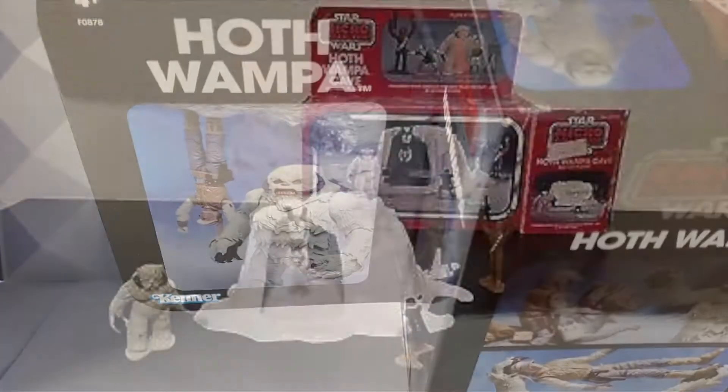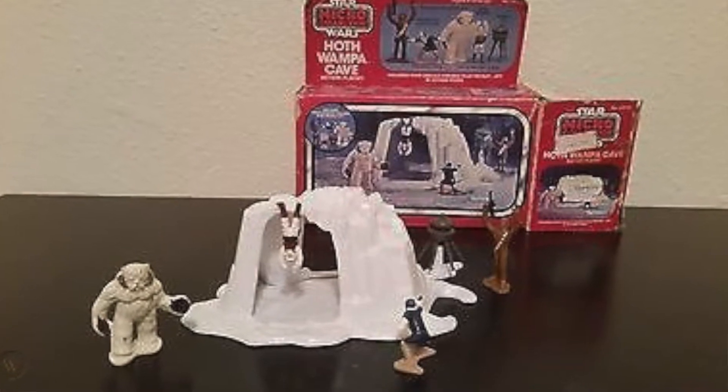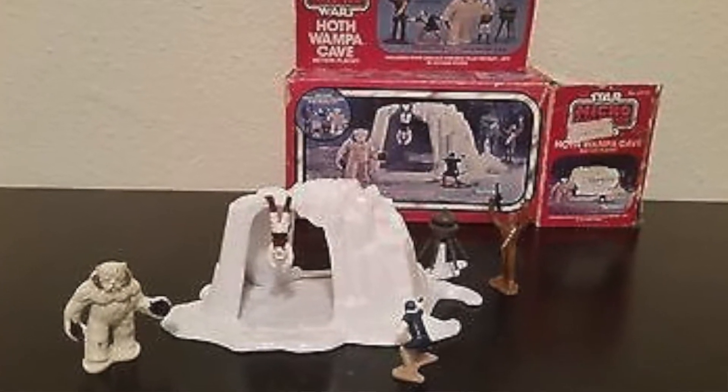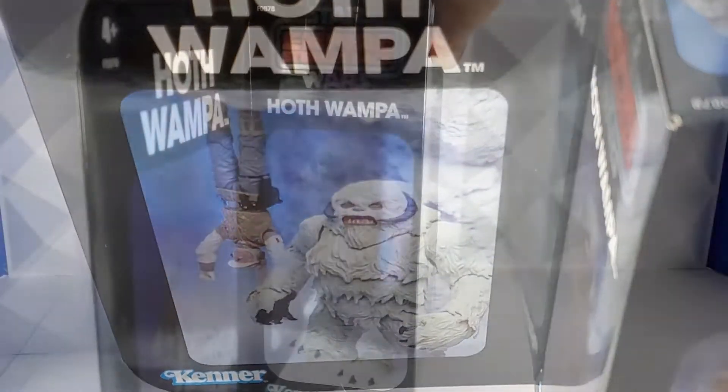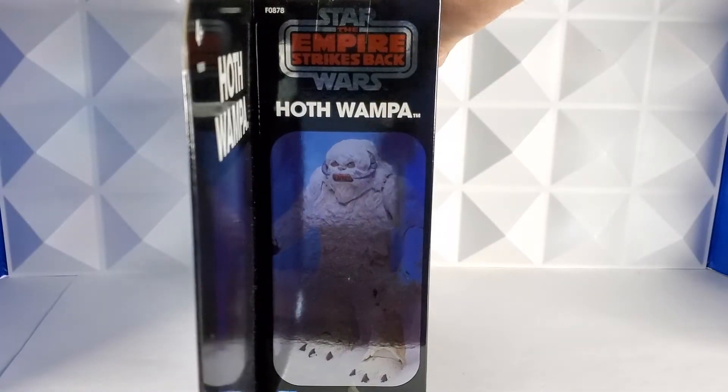Do you guys remember this playset from when we were kids? I remember Luke hanging up and then the Wampa could come over. I love the hell out of that thing. And then the inside of the hologram has another picture of our Wampa friend.